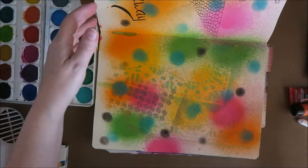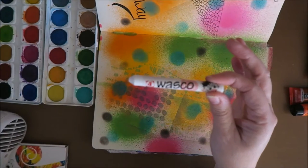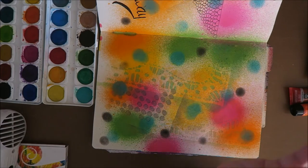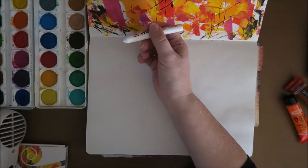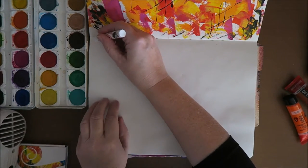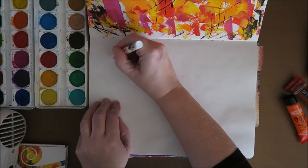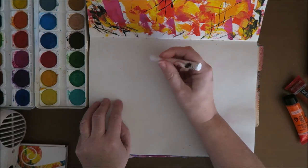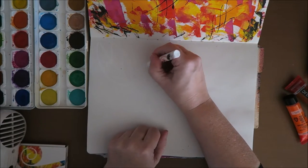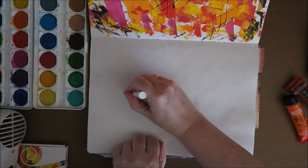I have no idea how she made that, but I do know she used a wax-based crayon and some water paint. So what I'm going to do is make an autumny page. I've got my white crayon and I'm going to make leaves. You really have to push down the crayon, because later on I'll go over it with water paint, and if it's too thin you won't see it.